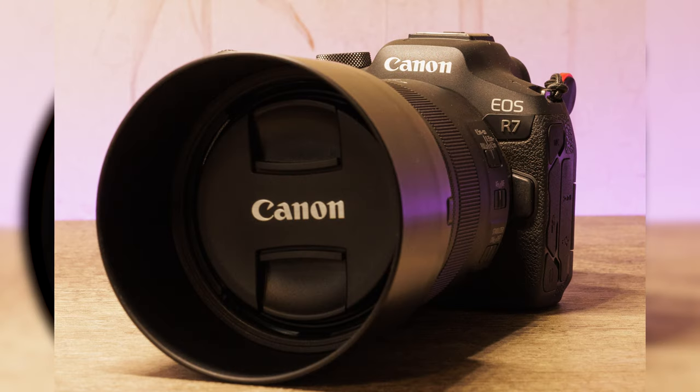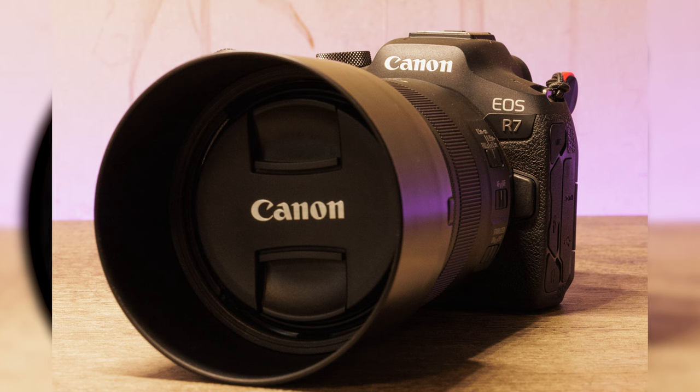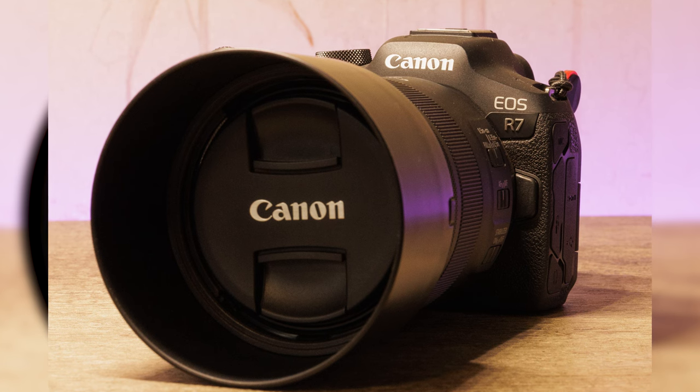Portrait photographers, you're in for a treat. The 100mm focal length and f2.8 aperture make it perfect for portraits — the creamy, customizable backgrounds will make your subjects pop. Product photographers take note: the macro capabilities are invaluable for highlighting even the smallest product details with precision. And for low-light situations, the f2.8 aperture really comes in handy, making it suitable for indoor events, weddings, and artistic low-light photography.